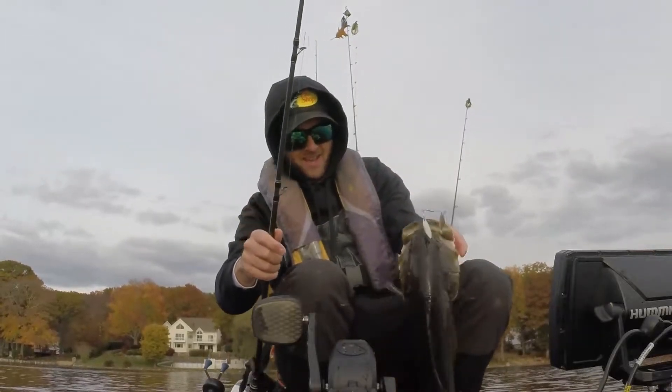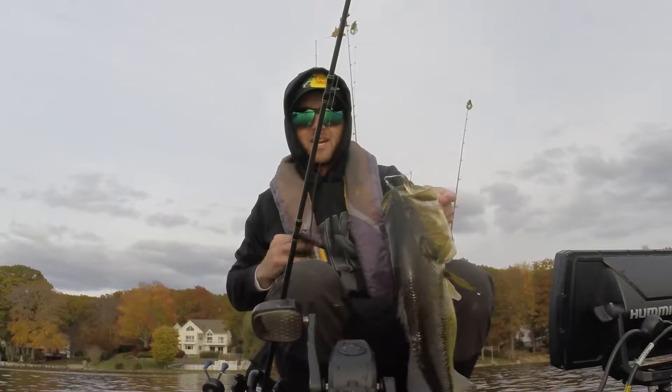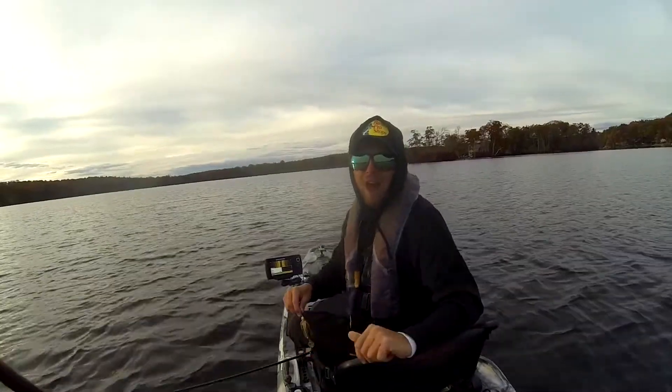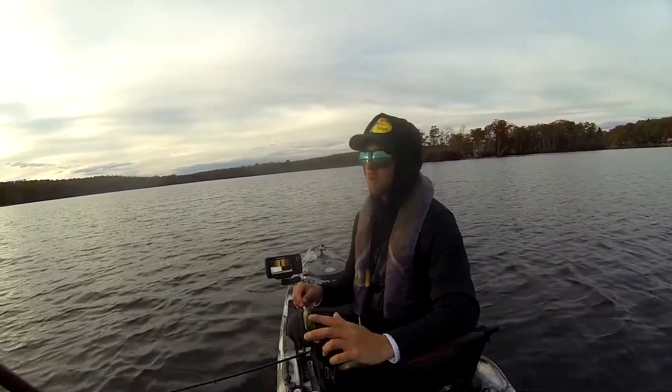I don't even have my board with me. Oh my God, it's a monster. It's a giant. Look at that. Hey, what's up guys? Ryan Nye here with the Connecticut Renegades. We're a brand new KFL team for the 2022 season.